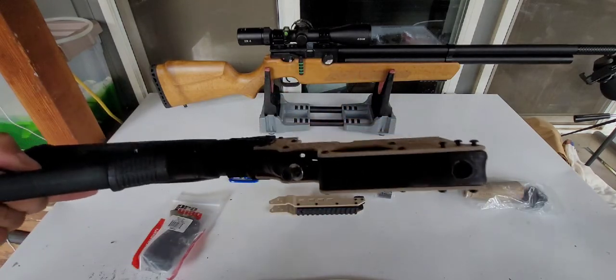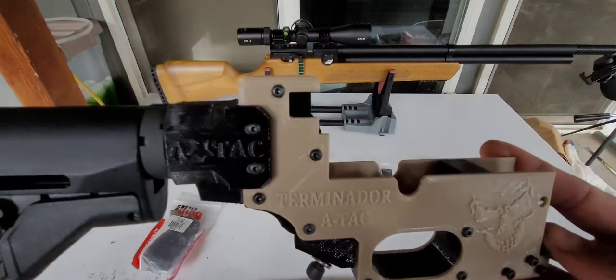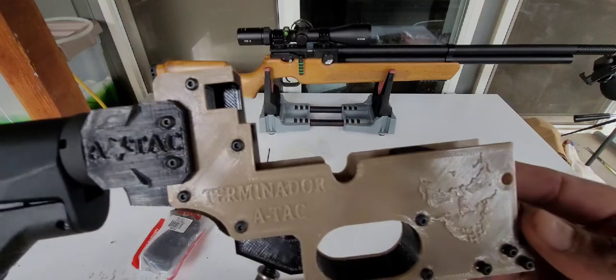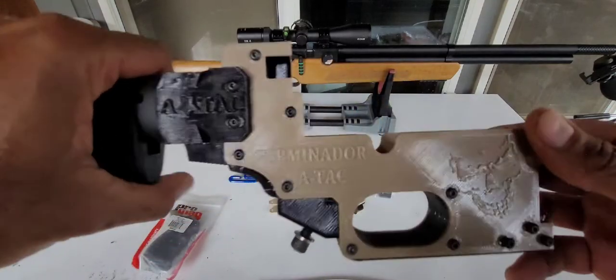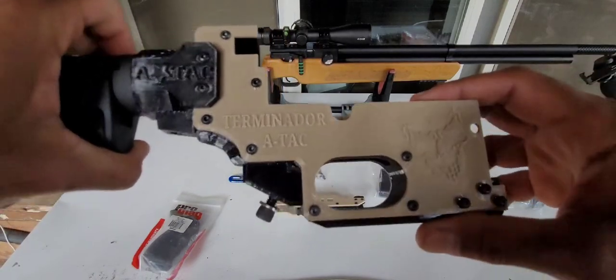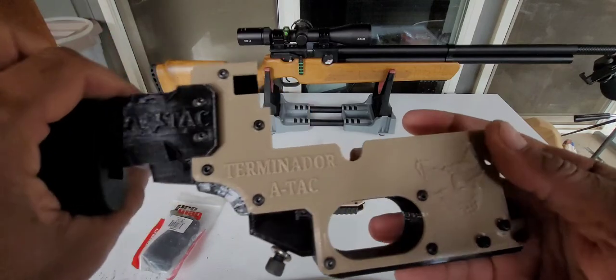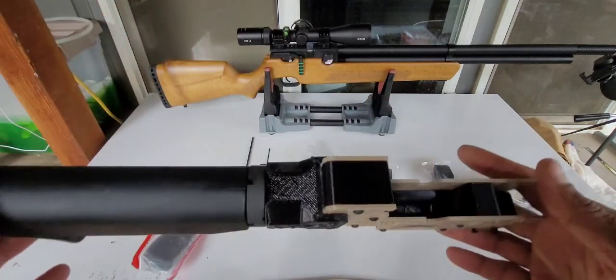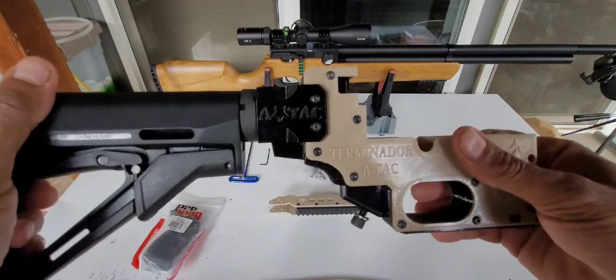It's 3D printed. If you're used to 3D printed stuff, it's not the best, but it's good — it's definitely good. There are a few blemishes here and there, but for the most part it is pretty nice feeling and sturdy feeling.